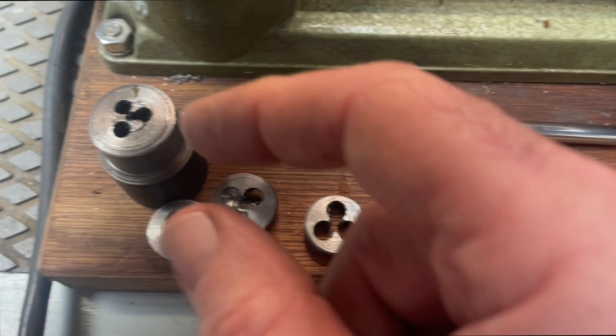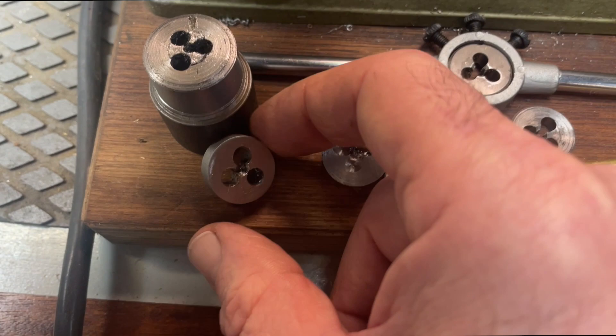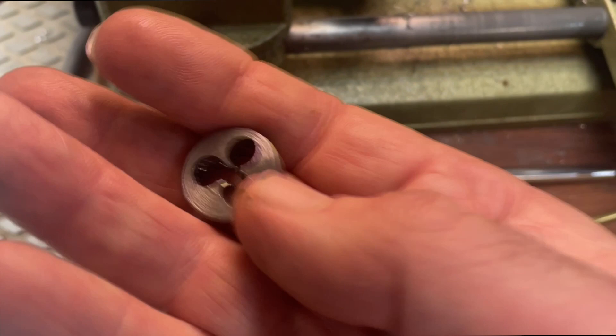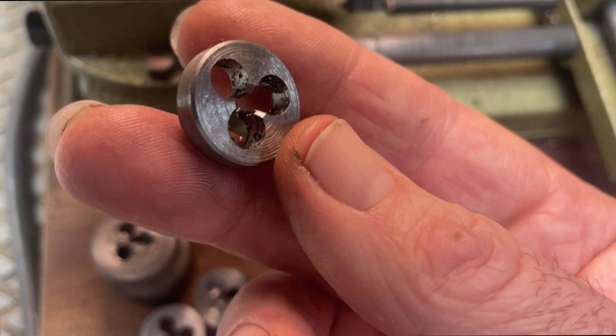My first attempts were pretty miserable failures, just trying to figure out what the best order of operations is. And then of course accuracy — we were having some trouble with the DRO on the mill, kept screwing up on us. I got one attempt out that was fair to middlin, but I figured that the cutting surfaces were too small. It might work for a couple inches, but I had a feeling it would break down on me pretty fast.